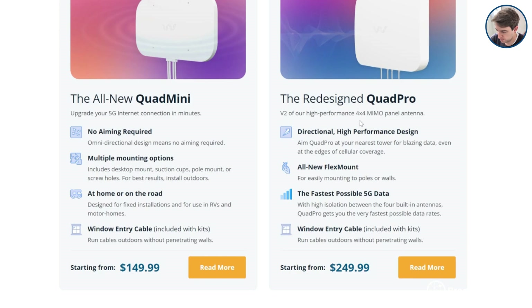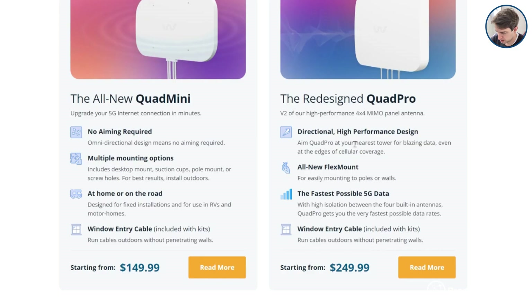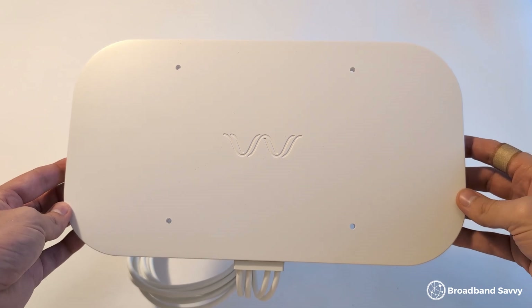So what exactly is the Quad Pro, and how does it differ from other antennas? The Quad Pro is a directional 4x4 MIMO antenna, meaning unlike a lot of other antennas sold in the UK, like the one that comes with the 3 5G outdoor hub, the Quad Pro is designed to be pointed at the nearest mast to help you get the best possible speeds. Most other antennas, like the Waveform Quad Mini, which we've also reviewed on this channel, are omnidirectional.